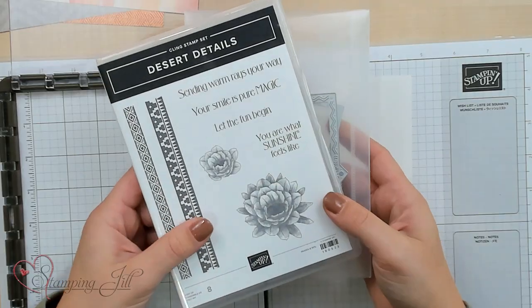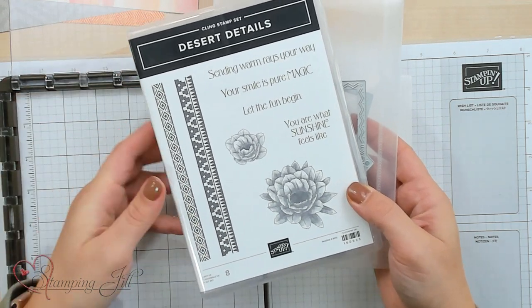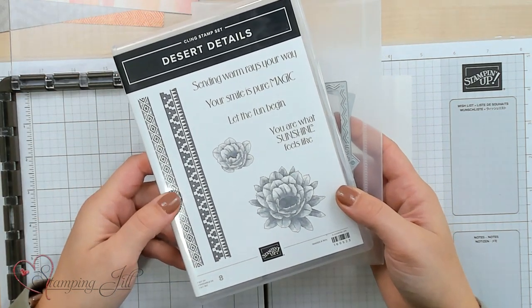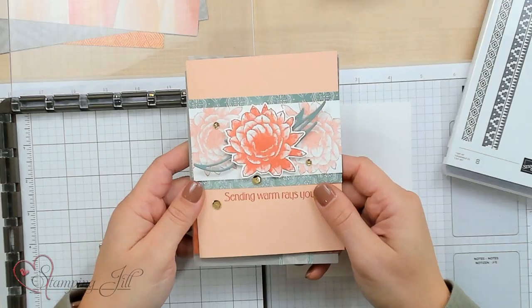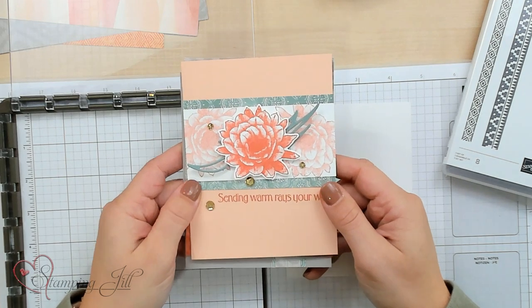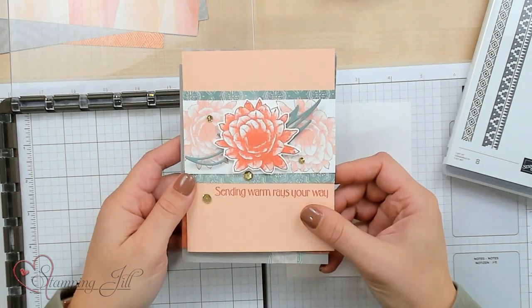When I saw the Desert Details Bundle that is available in the upcoming mini catalog coming out in January, I thought that these two stamps would work very well using the hinge step technique from the Stamparatus. When I first started creating with this suite of products, I started off pretty safe and simple. I used Petal Pink and Soft Succulent — such a great color combination — and came up with this.